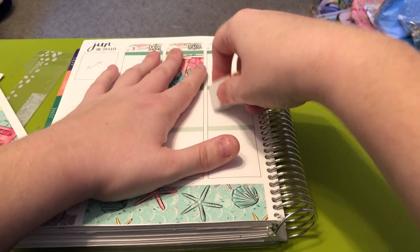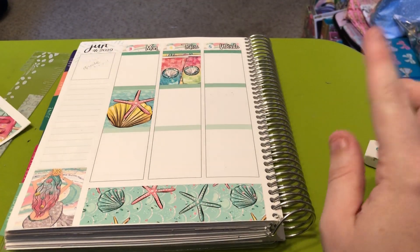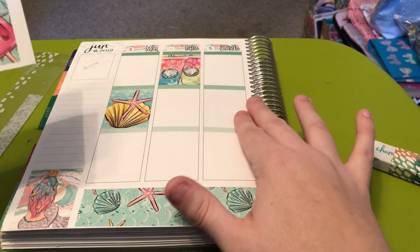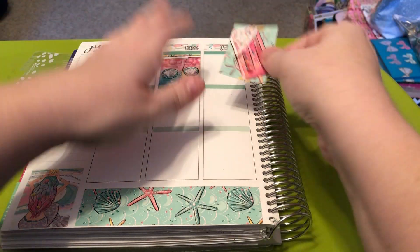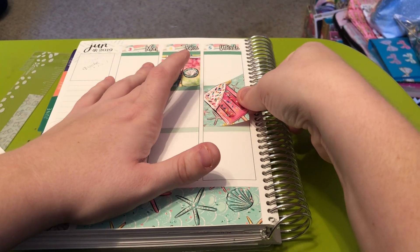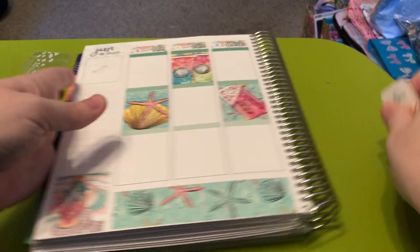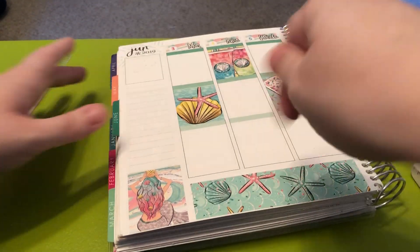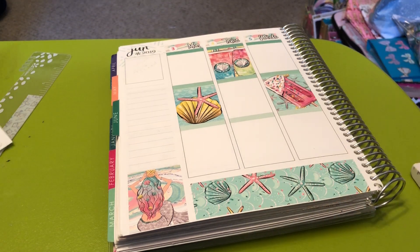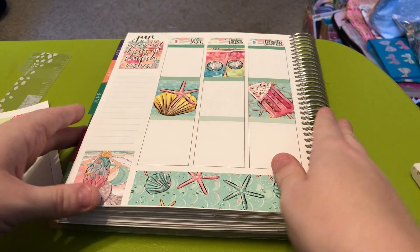I have been loving chai lately — iced chai. I get the Tazo, T-A-Z-O, from the grocery store. You just pour it over ice and mix equal amounts chai and milk, then stir it with a spoon and it's delicious. I actually just had one before I filmed this video.